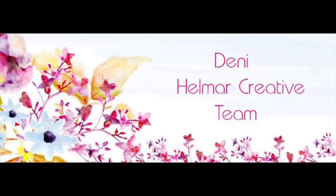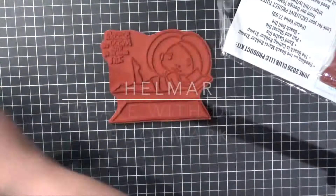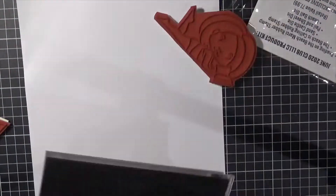Hi everybody, it's Denny here from Angel Hammond Papercraft. Today I am working with Helmer. Helmer is an awesome adhesive company and I'm going to be creating a bookmark. I am using a stamp from the Club La La Land Crafts - this is the June 2020 kit.